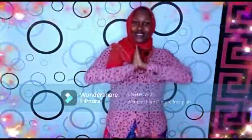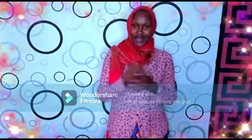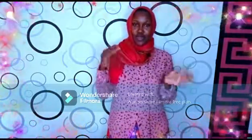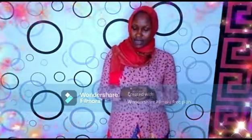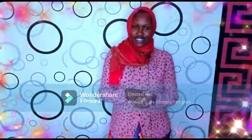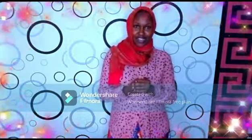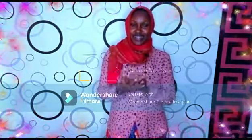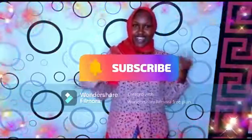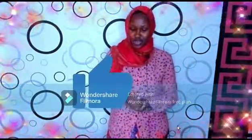What's up everyone, welcome back to my YouTube channel! I hope you are doing well. Welcome back to an interesting recipe. Before you get to the video, we are on a journey to 3,000 subscribers, so I urge you all to subscribe, like, comment, and share my videos.